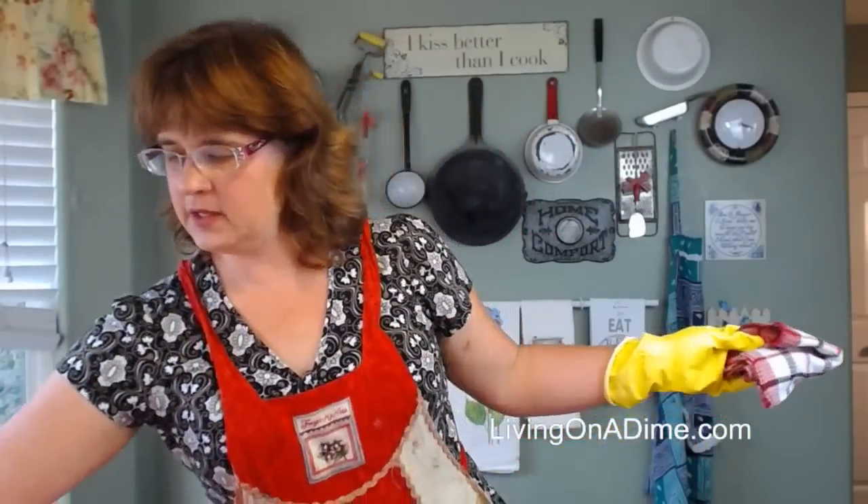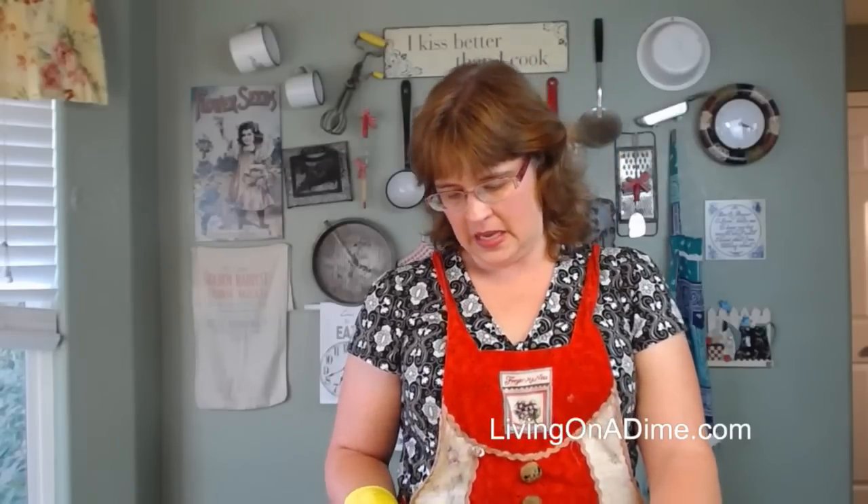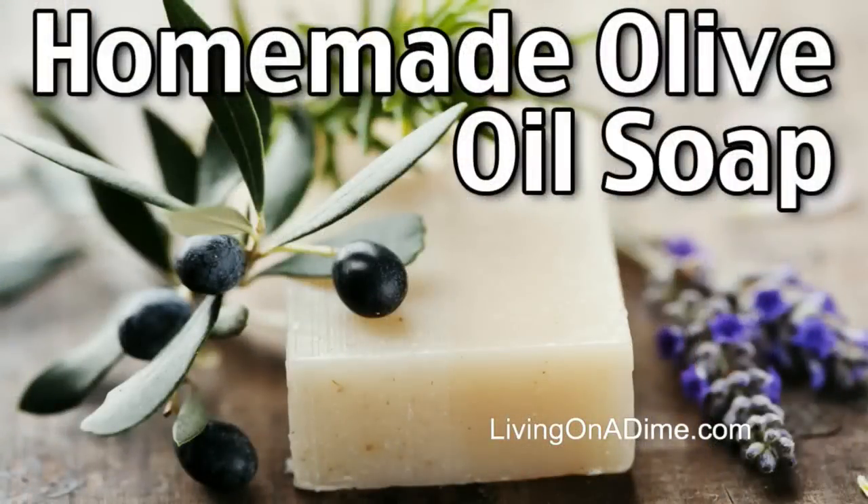I am making soap today, and I'm making two different kinds of soap. The first one I'm making is my super simple, easy, luxurious olive oil soap. This has five different oils in it. You can get the recipe at livingonadime.com — type in olive oil soap. Michael put the recipe link in there. This is my recipe that I love and I think just works for everything. It seems to be the best recipe I've found and I really like it.